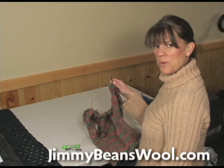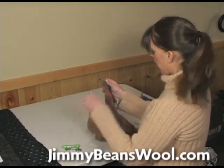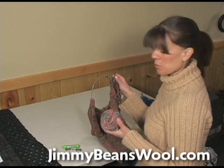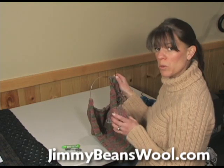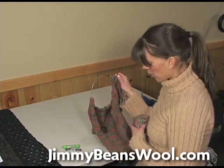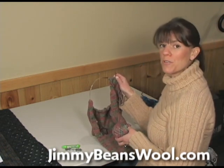Hi, I'm Laura from Jimmy Beans Wool. We're downstairs in my yarn room and I thought I would share a few tips and tricks with you as I'm working through one of my projects. This is the Art Yarn Super Merino machine washable yarn — it's hand-dyed, color 109 — and I'm knitting a little hooded cardigan for a friend of mine who's going to have a baby soon.